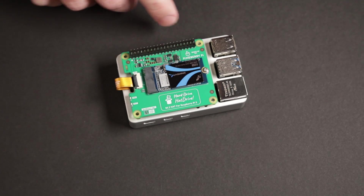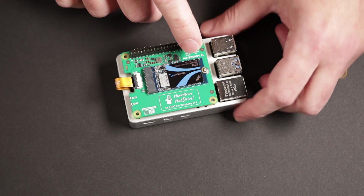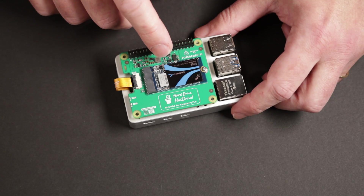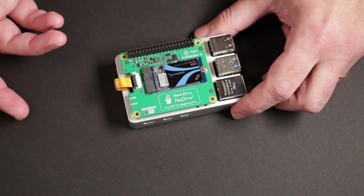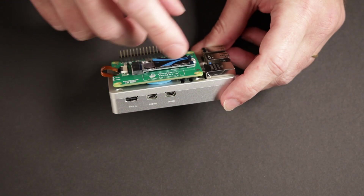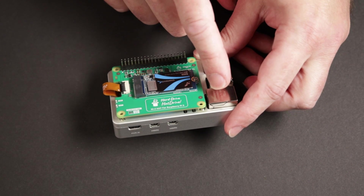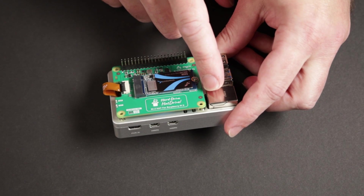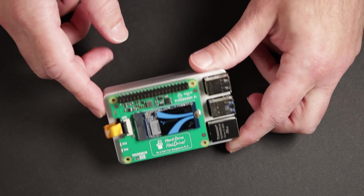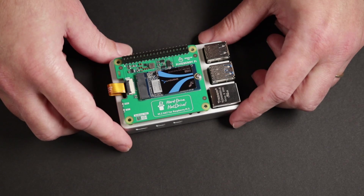I also switched from the 2230 to the 2242. I got this 512GB SSD on Amazon for about $60. I noticed the 1TB version is double that at $120 — I'll put some links in the description below. I haven't tried routing the camera cables or display cables through the gap between the hat and the ethernet connector, but I might try that. I also don't have anything supporting the board besides the extended header, but it seems to be working fine. The case is still doing its job and keeping the Pi 5 cool.